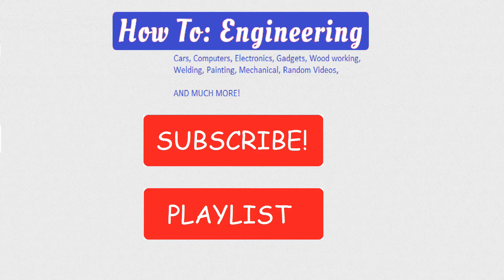Be sure to like, subscribe, follow, comment — all that junk — and of course watch our playlist. Thank you very much.